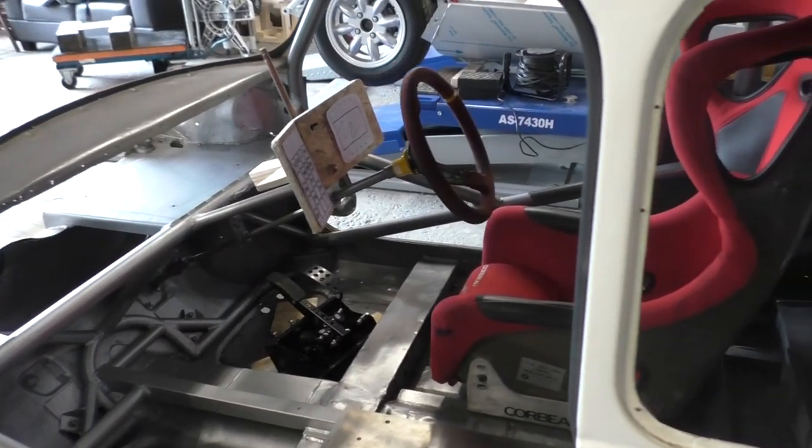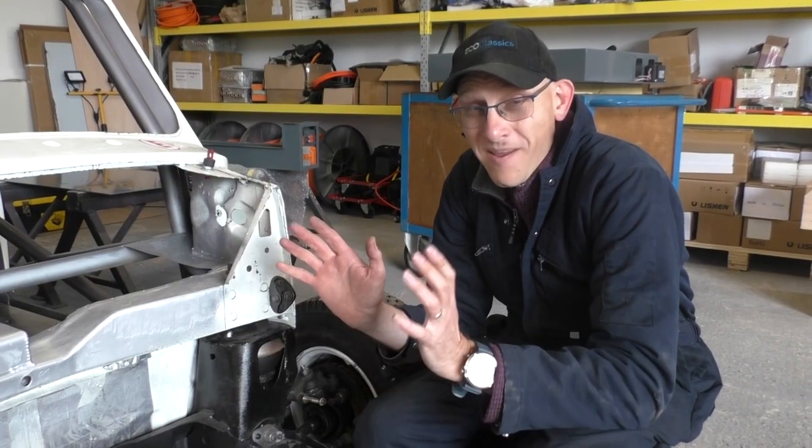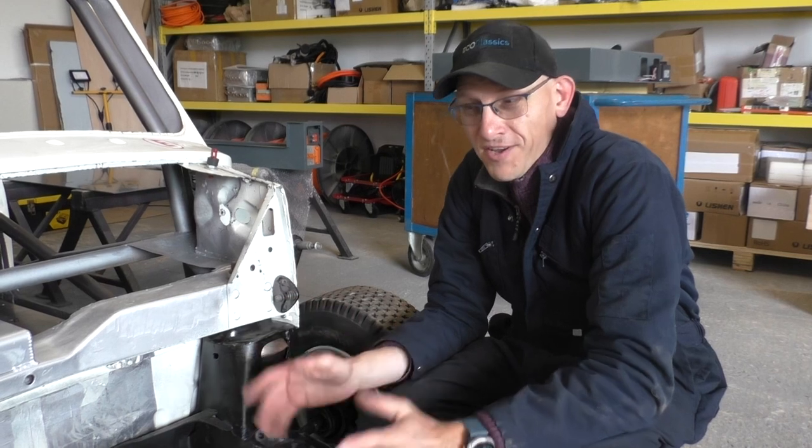Four modules across the front here and then 12 modules in the car next to the driver. We believe this is going to be one of, if not the fastest car on the grid.